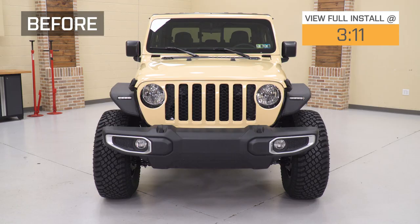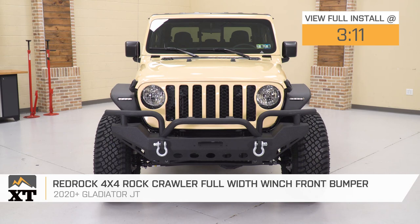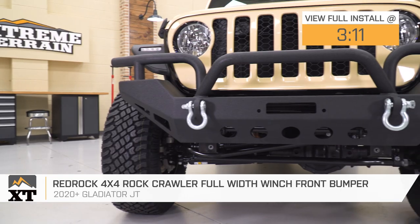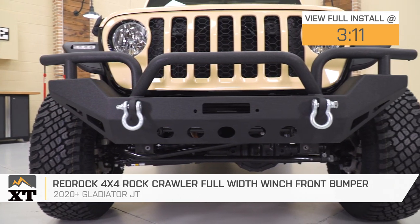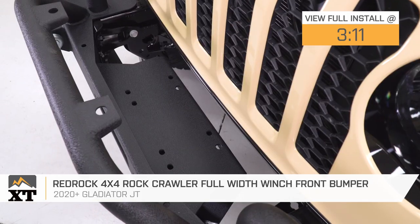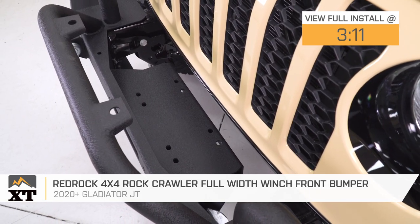Hey, guys. So today we're checking out the RedRock 4x4 full-width crawler front bumper fitting all 2020 and newer Gladiator JTs. If you're looking for a functional front bumper that's gonna provide a lot of protection and some very unique styling, this is definitely a great choice to take a look into.